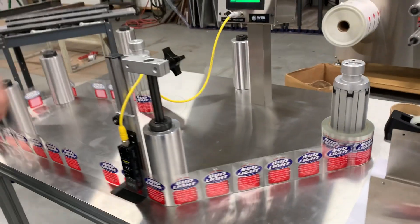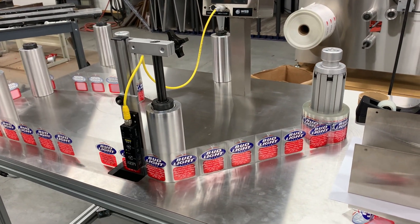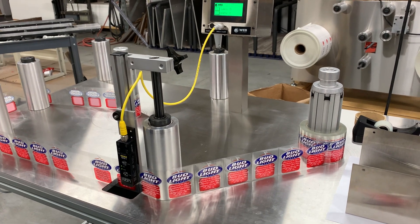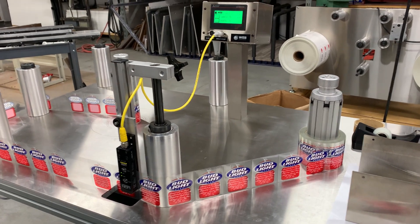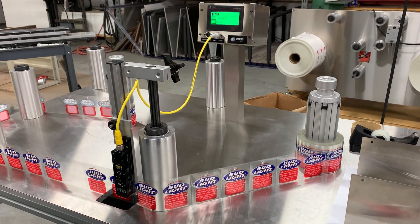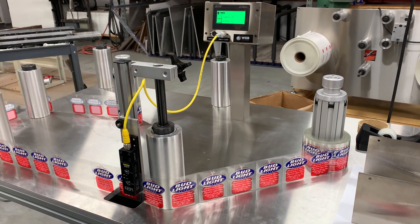A quick tip: once you have the sensor trained and ready to go, you shouldn't have to train it again with other material. You might have to adjust the gain a little bit, but unlike the DL1 sensor, you should be ready to go with your next batch of labels.